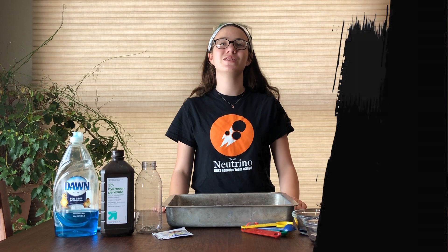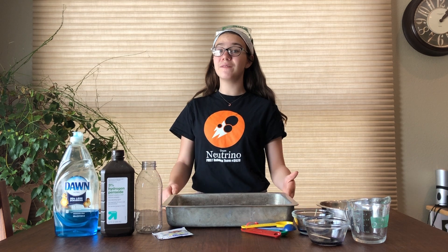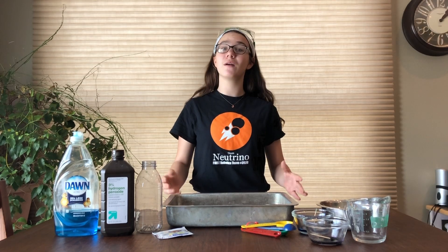Welcome to Stay at Home STEAM with Team Neutrino. Today we will be making elephant's toothpaste and learning about the power of chemistry.